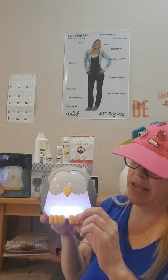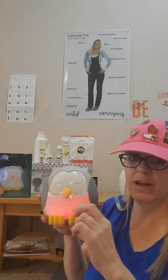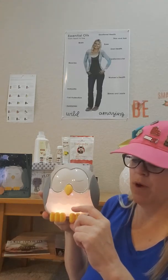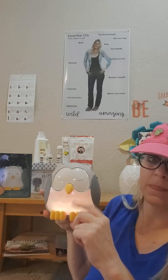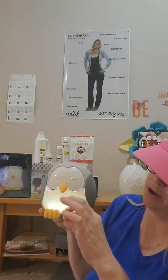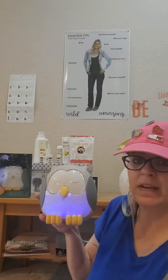Now I'm going to change some colors, so watch the little glow part. Now it's flickering and now it's gone to red, white or yellow — and that's actually like a yellowish green. There you go, there's a darker green. Really like a cute purple. So it changes colors; you can use it with the colors without the diffuser and you can even use it as a nightlight by itself.